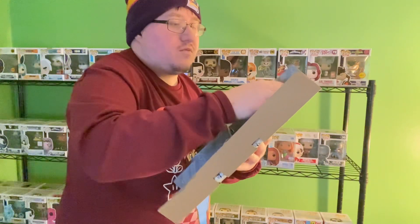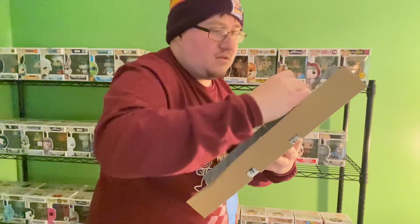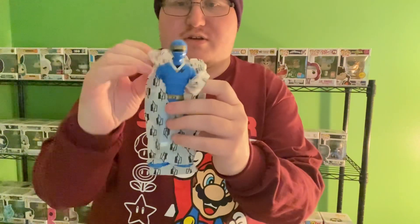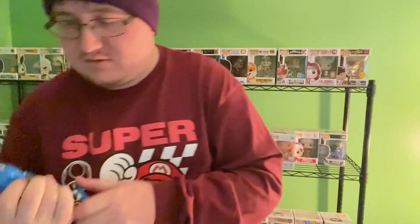Alright, let's start with this one. The paper is already ripping. So we'll put that down for a second. And here is the Blue Ranger out of the box — looks pretty good.